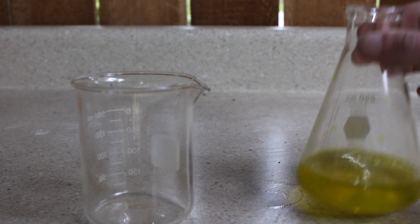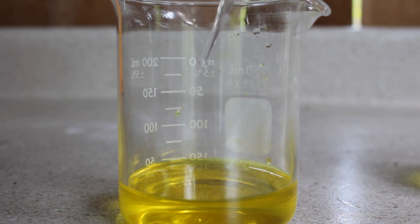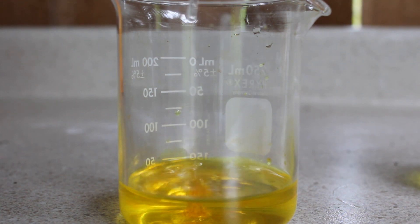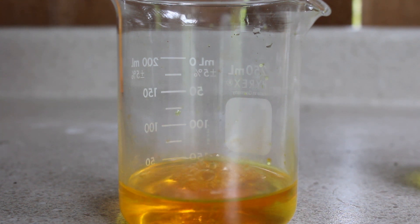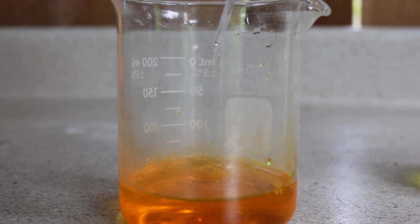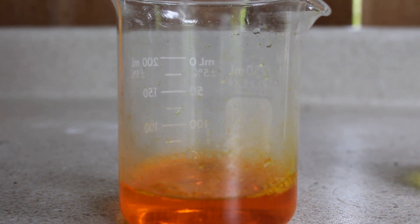I add about 50ml of this solution to a 250ml beaker. Then I start adding small amounts of sulfuric acid to acidify the solution. The bubbling and fizzling you're seeing here is just the sulfuric acid reacting with leftover sodium carbonate that is still in solution. You can also see that the solution went from a yellow to an orange color, letting us know that we have sodium dichromate in the solution.